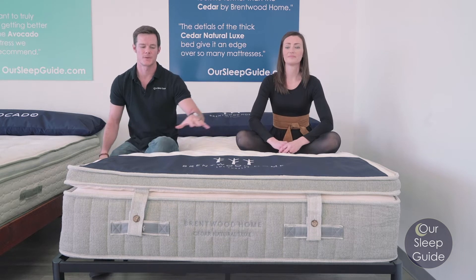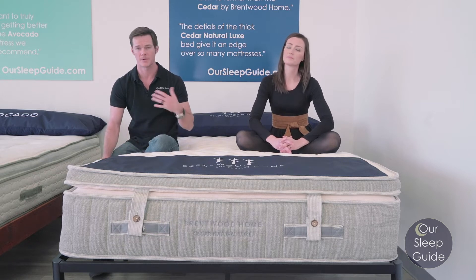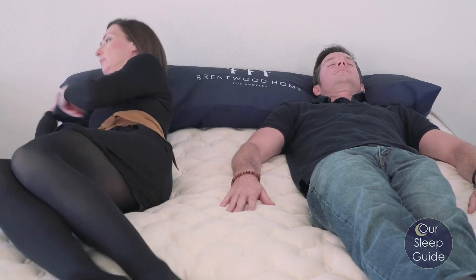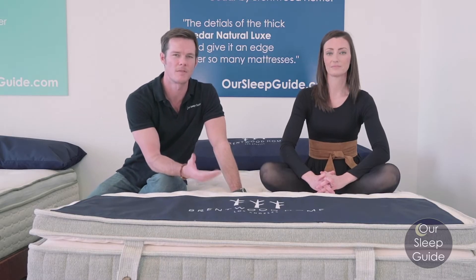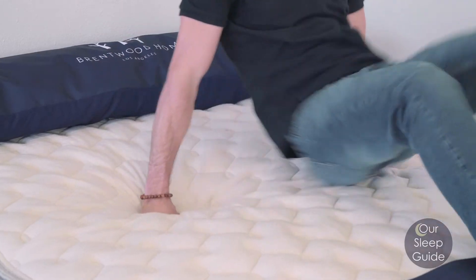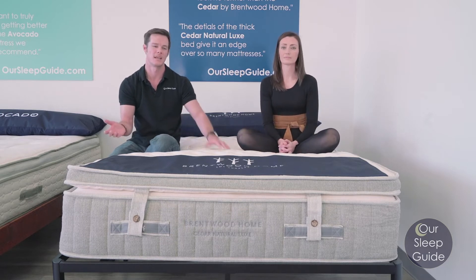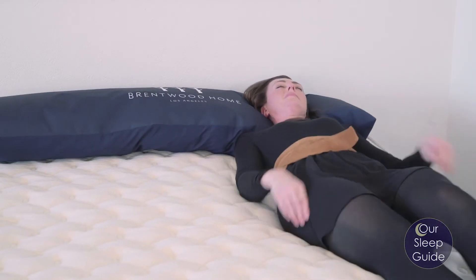The Cedar mattress is going to be more of a medium to a luxury firm for some people. Personally, I like this feel — I'm a back sleeper and sometimes transition to my side. The great thing with this latex is it is so responsive. It's very different from a memory foam mattress, where memory foam contours to your body more and gives a slower response when transitioning positions. With this Dunlop latex, it's very responsive, so you're not going to feel trapped in heat and you'll be able to transition very easily.